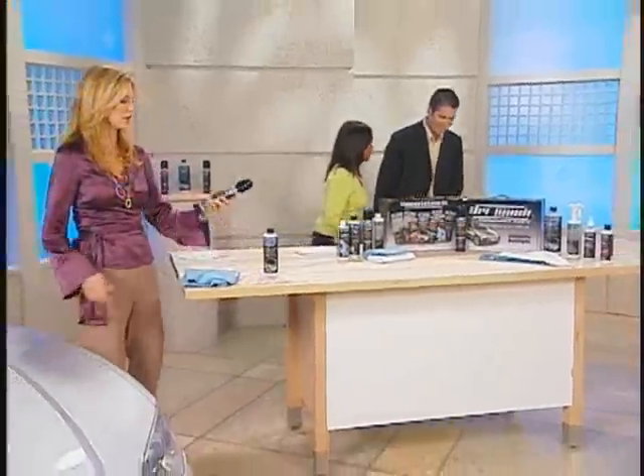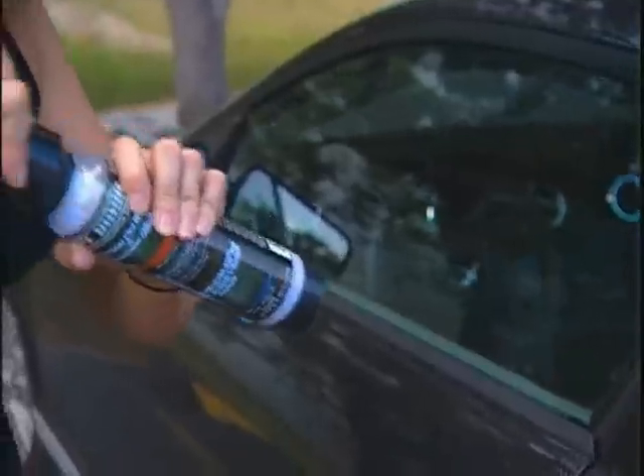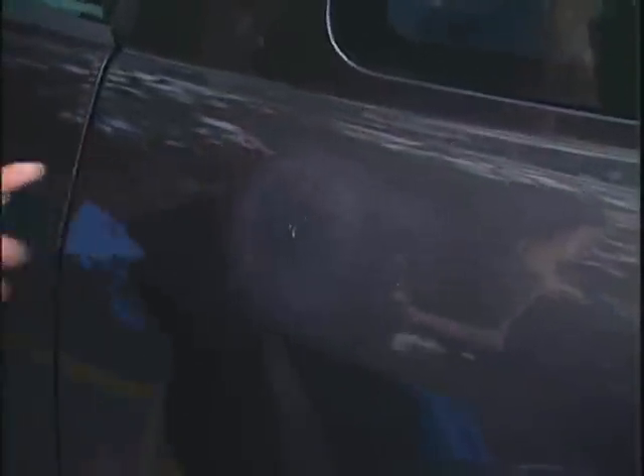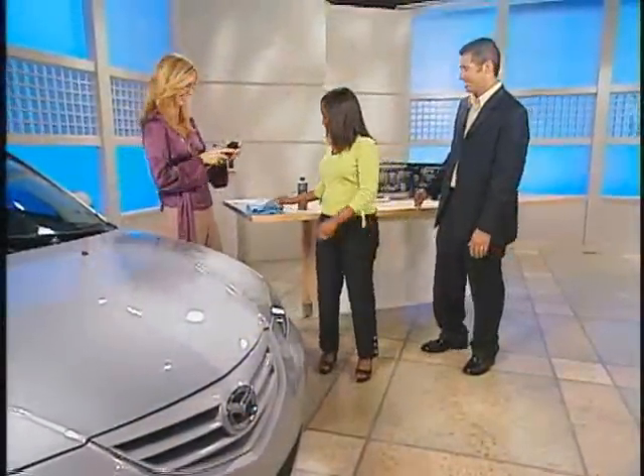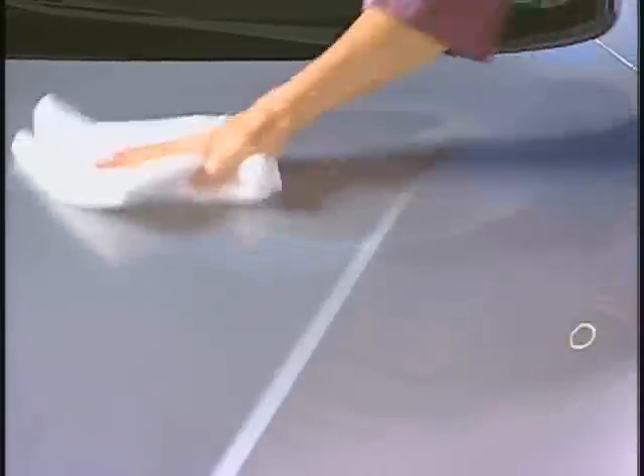Okay Michael, show me how it works — I've got to see this. So first of all, this pump that you pour it into is just like olive oil in the kitchen — you've got to pump it up. It's non-aerosol, good for the ozone. So spray it on there just like you do with your salad at home. Then you take one basic terry cloth towel and wipe it into the surface just like that.